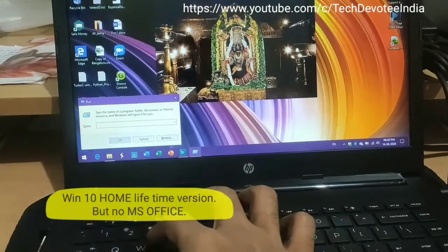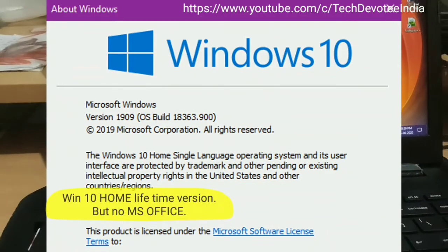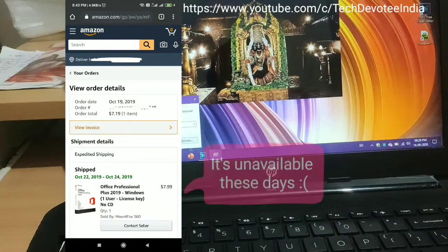This laptop comes with Windows 10 Home 64-bit preinstalled and there is no MS Office. You have to either sideload or buy MS Office. I bought the OEM lifetime version of MS Office 2019 on Amazon for around Rs.550 and you can also check the availability for a similar price if interested.